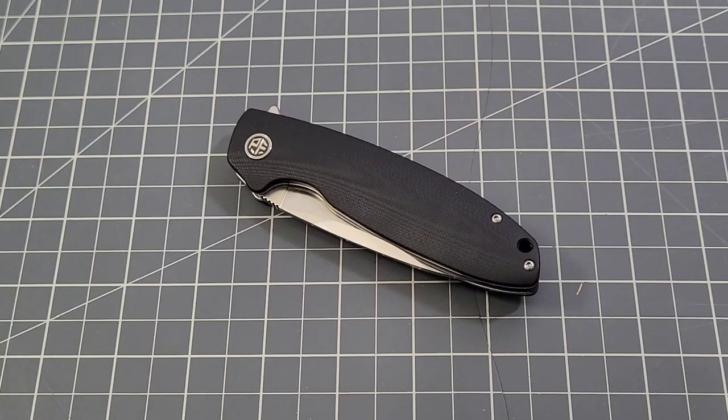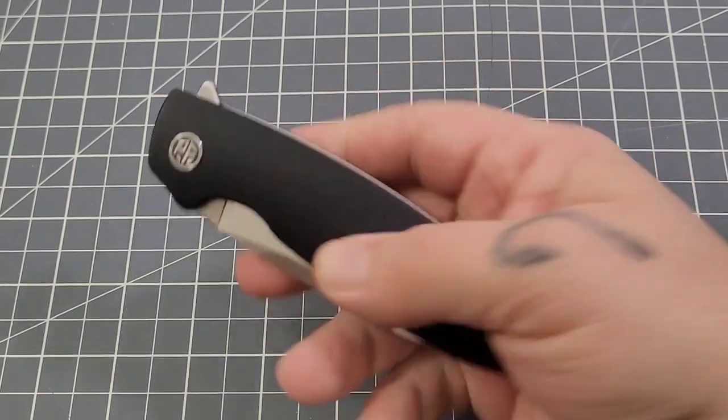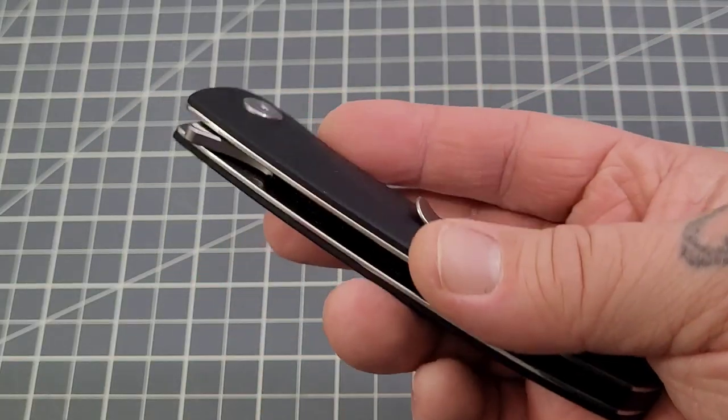In my opinion, right now Petrified Fish might have that area — they're at the top. Yes, they've been sending me some fantastic knives to check out, and I've talked to several people about this subject. Petrified Fish really is pushing the top of this budget knife line. But back to the Terra — let's just take a look at it real quick.